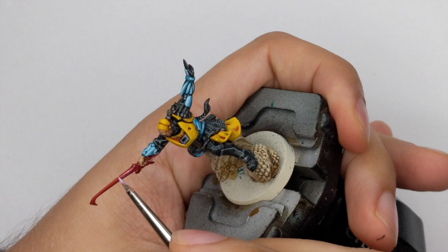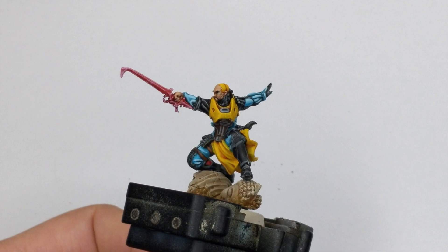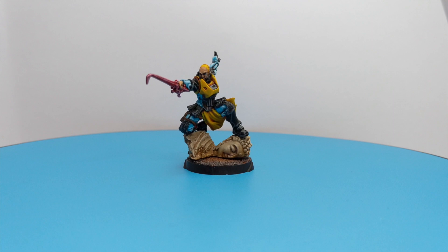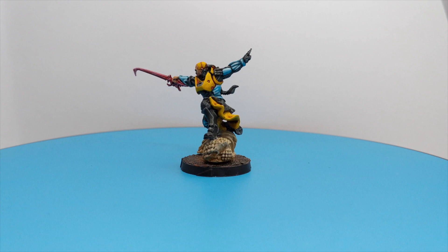The model is now complete. I will transfer him to his base that I already prepared, and that's it. I hope this video helped you and gave you some good tips on how to paint Lian Kai. If you enjoyed it, please like and subscribe. If you want to see me paint something else or have suggestions or advice, please leave a comment below. Have a great day and stay safe — bye bye!